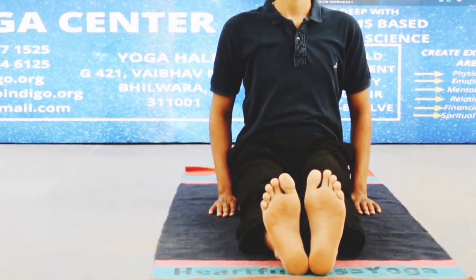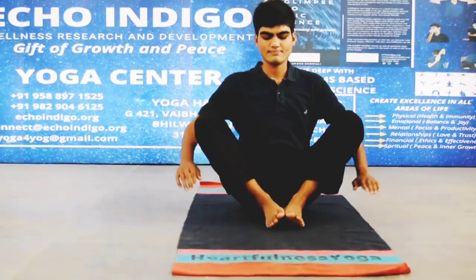घुटनों को मोड़ें और दोनों एड़ियों को एक दूसरे से जोड़ें। पैर की उंगलियों को हाथों से पकड़ें, सांस लें, धीरे-धीरे जितना संभव हो एड़ियों को मूलाधार के पास लाएं। पीठ को सीधा रखें, ठोड़ी फर्श के समानांतर हो।